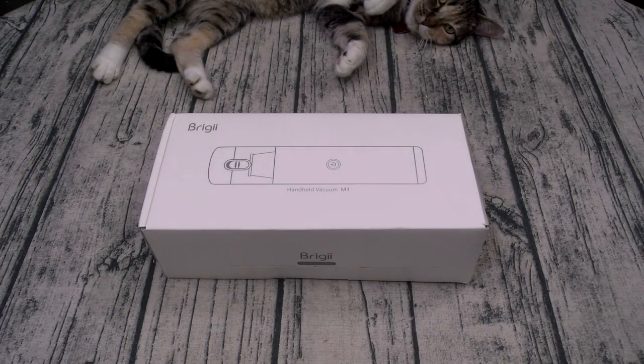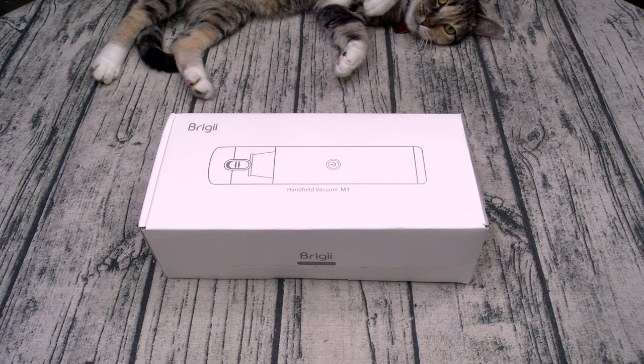What's up everybody, it's your boy Floss back again with another video. Today we're going to take a look at the Briggy M1 Handheld Vacuum. This is another one of those simple and effective products. You can pick this one up from Amazon — I'll throw the link up in the description. The price on this one is $48.99.